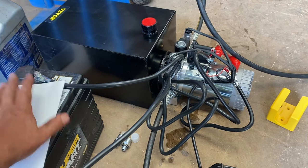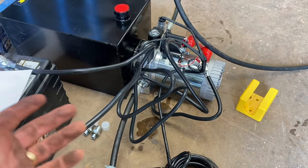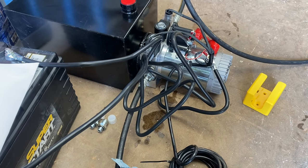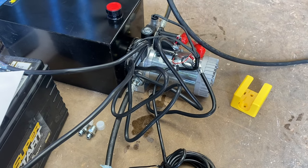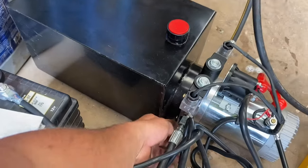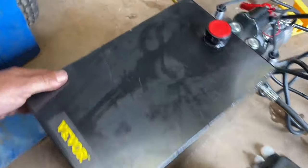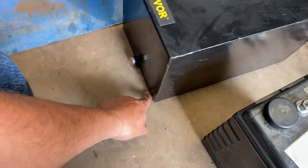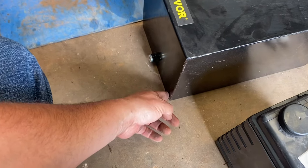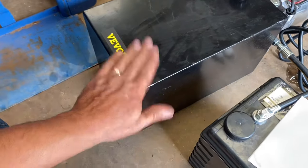I can't remember the exact price so I'm not even going to say, but I am very thankful they sent me this. I guess being a YouTuber pays off sometimes — they sent it to me, they wanted me to do a video about it. Time will tell if it's a long-lasting pump. I think it has mounting bolts on the pump body itself. The tank itself doesn't have any mounting brackets, but it does have a drain plug, which is kind of nice so you don't have to dump it over. There are no mounting brackets on the tank end, which you might want if using this in a truck.